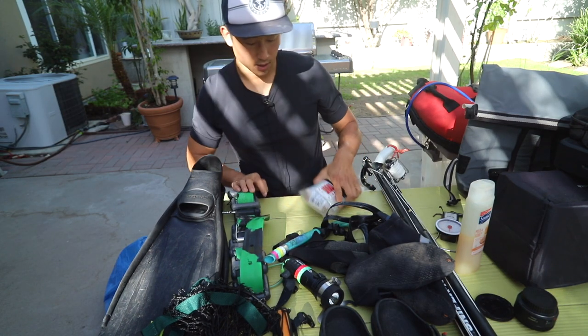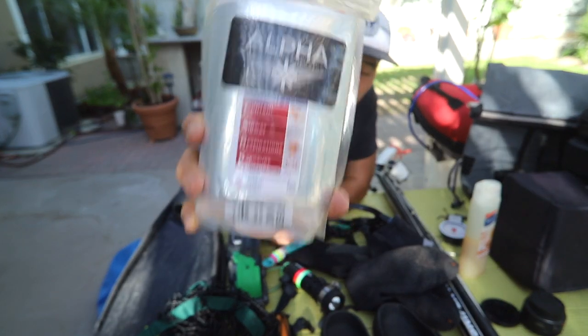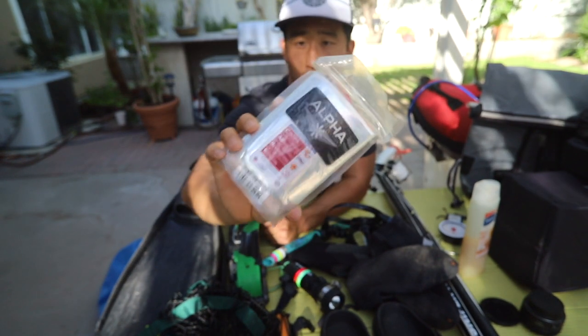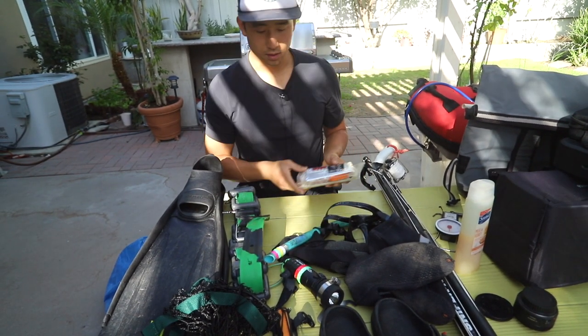Next up is a trauma kit. I have never used it yet — hopefully never will — but I keep it in my bag just in case.